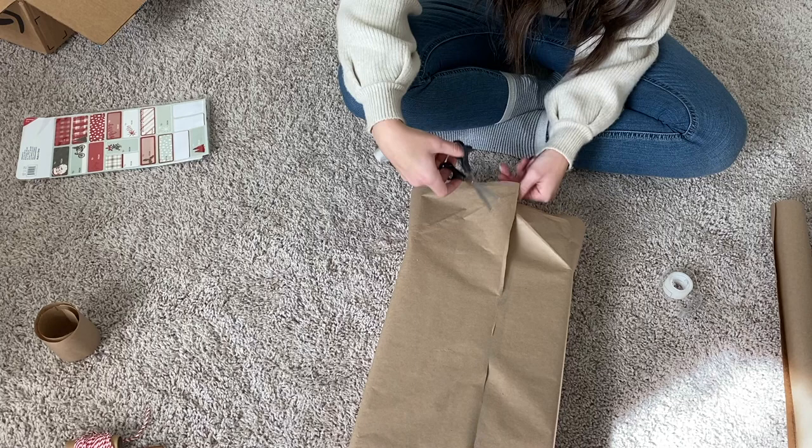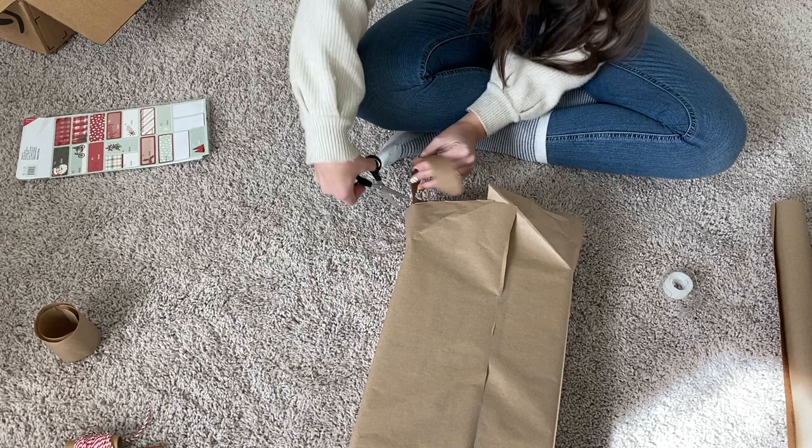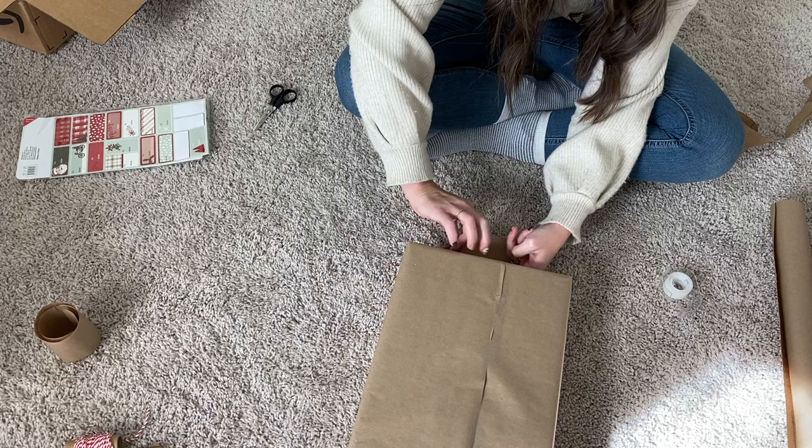If you realize that you have too much paper like I did, just feel free to trim some of it off. It doesn't have to be perfect because these are the edges that are going to be tucked in when you wrap, so just trim off some excess and then do your folds and get nice crisp edges and it should work out good.